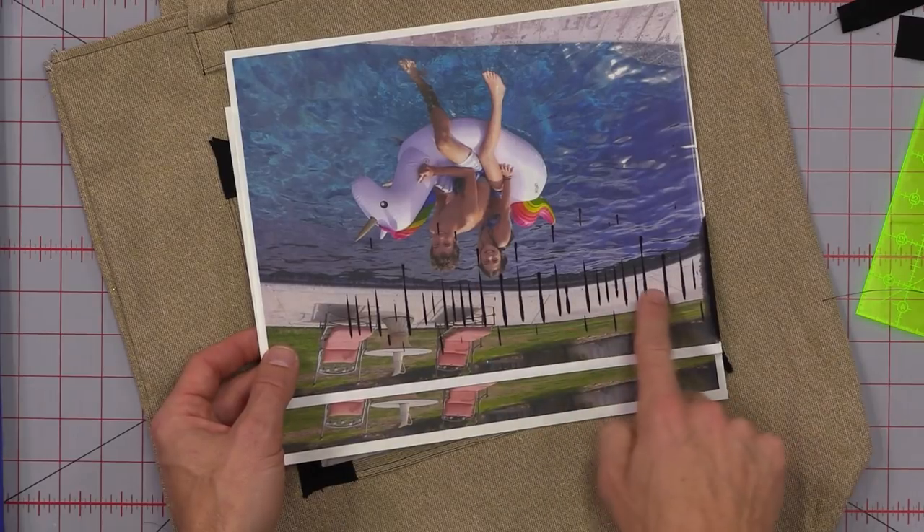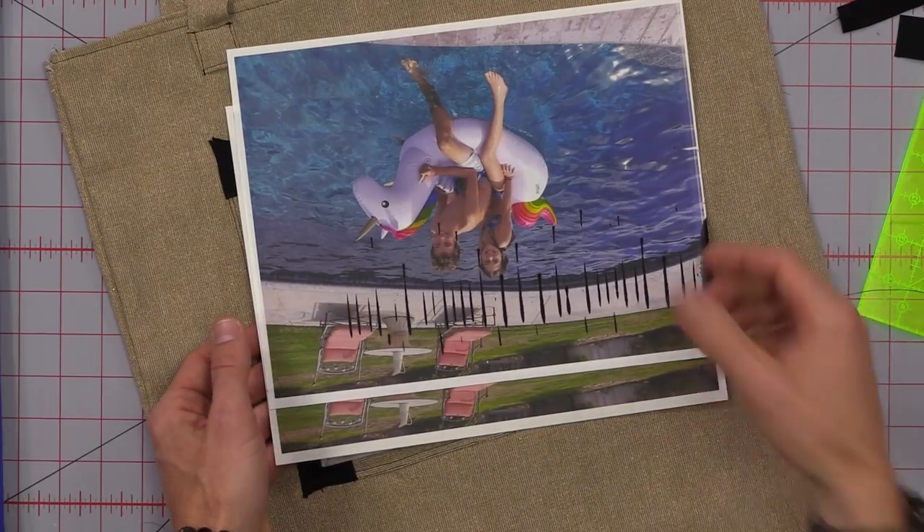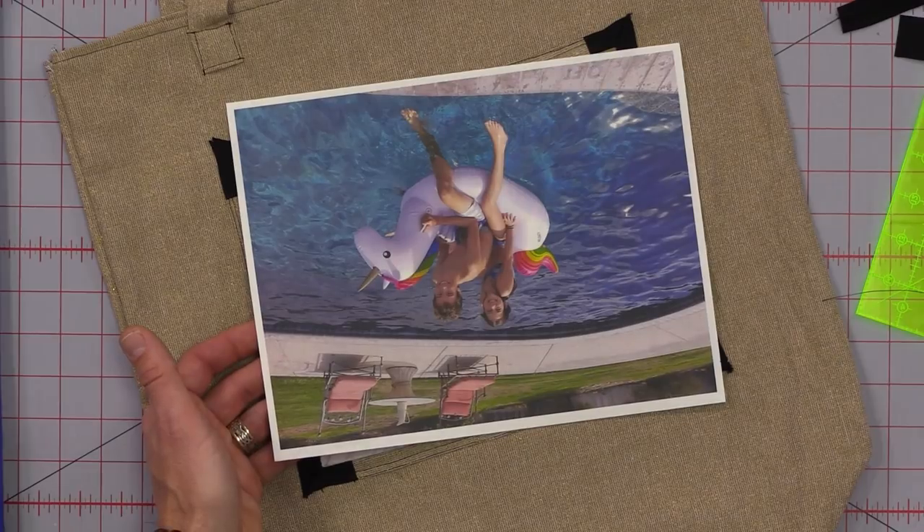First thing I want to remind you is don't test anything on the printer fabrics. I want you to test on a heavy card stock — make sure it looks good. And then if you're getting any kind of streaking or anything like this, please reduce your print quality so it turns out beautiful.